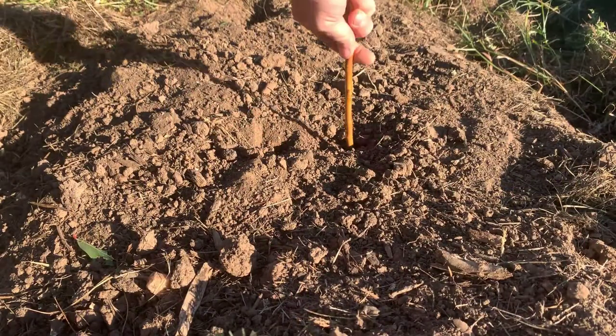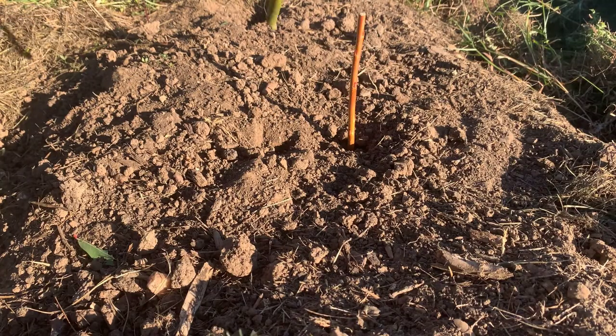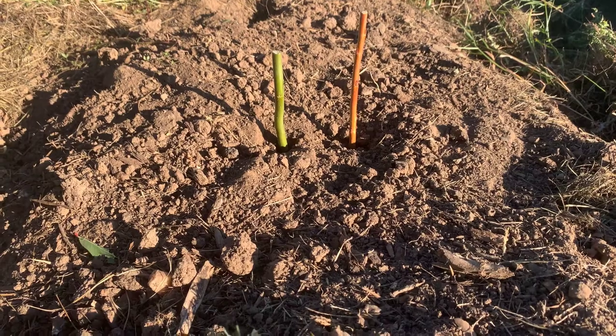When planting directly in the ground, and as long as the soil is soft, you can just push the stick in until about half its length is showing. If the ground is hard, use a piece of metal to create the hole and then insert the cutting.